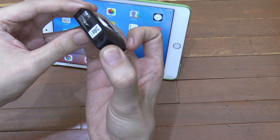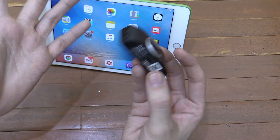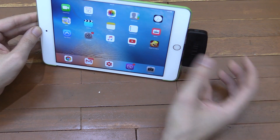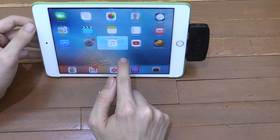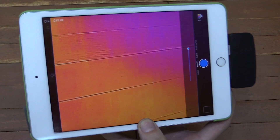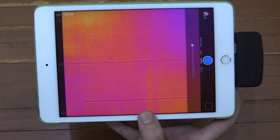You can also buy them with a micro USB connector for Android devices. So all I have to do is turn it on. It does have an internal battery and I found that it lasts anywhere from about an hour to an hour and a half. So now I've turned that on, I can plug it into my iPad. I could also use this on the iPhone, but it's easier to show you on here. And it will ask me if I want to allow the FLIR app to launch, which I do. So what is this actually showing? You can see that it is some kind of camera, but it doesn't look like a normal camera. This is showing heat.